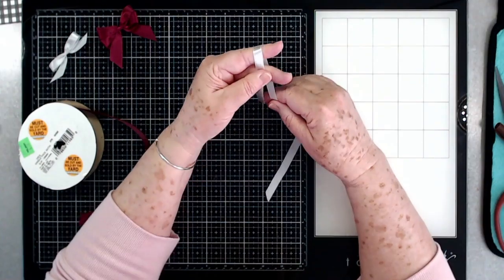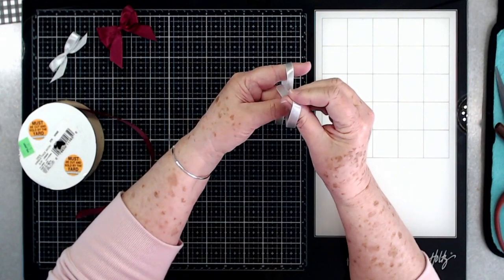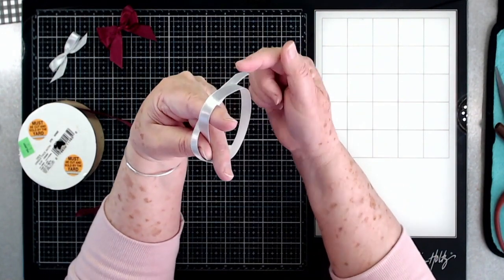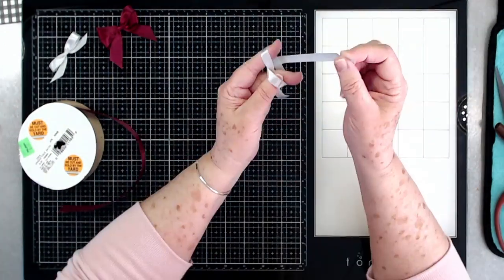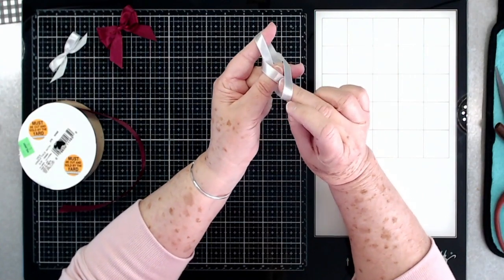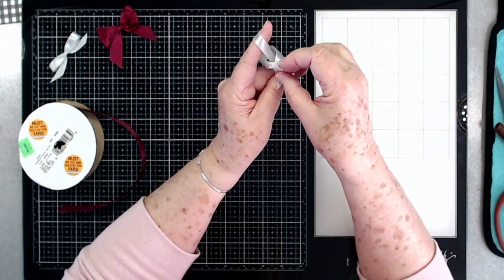Hold it with your thumb, bring it across your thumb, then go down through your two fingers. On the back side, make sure that it comes behind that ribbon. Then bring it back up through your two fingers and go underneath this part — not down this way, but to the back side, go underneath it, and then come back on this side.